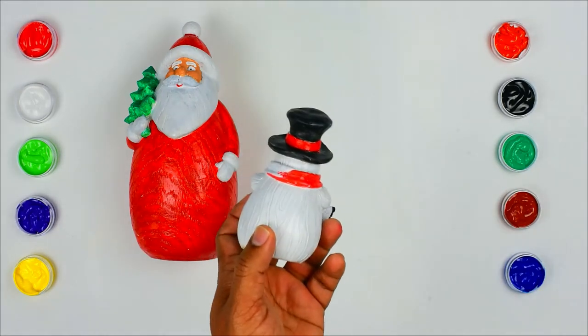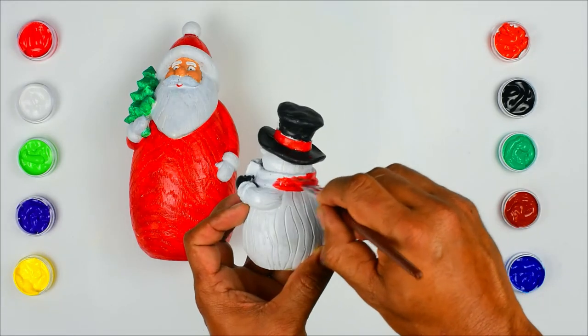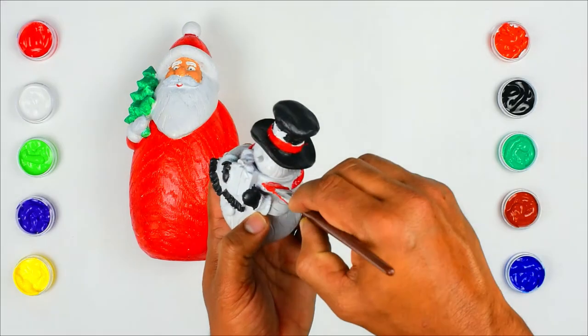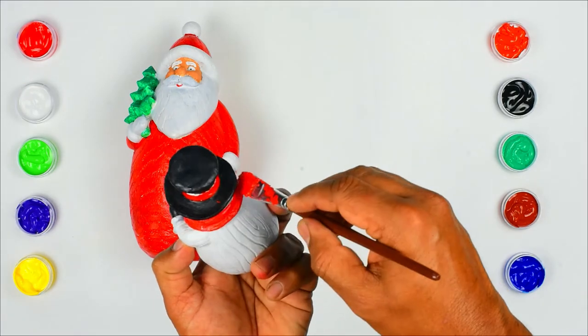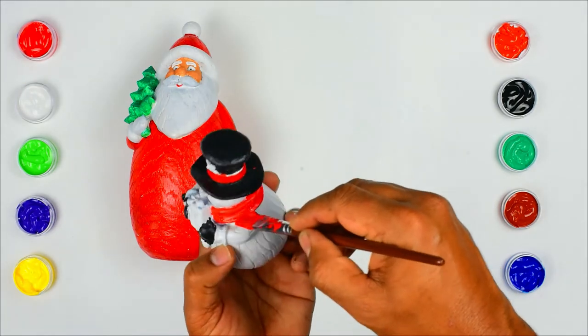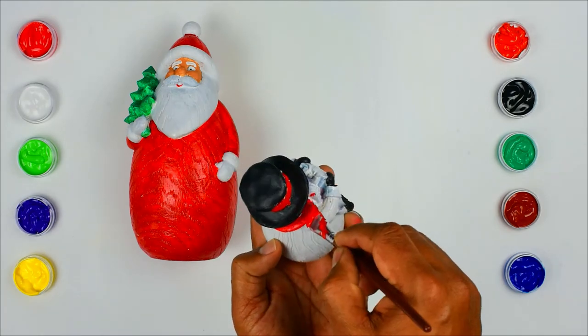Do you know what all the things we need for making a snowman? Friends, first you all need to put on a coat, gloves, boots, and a hat to keep you warm. Let us go outside.